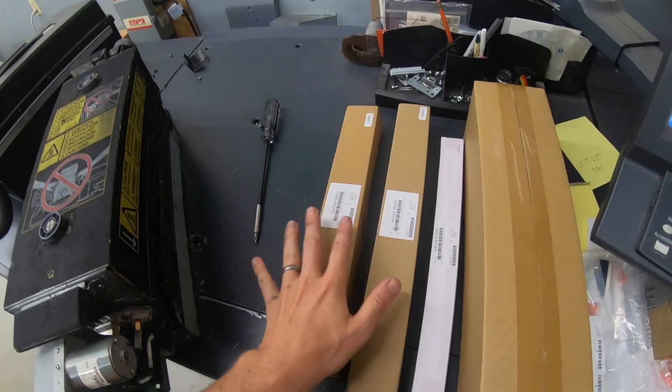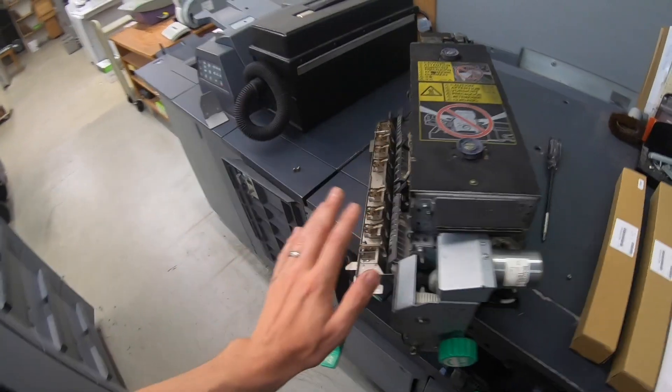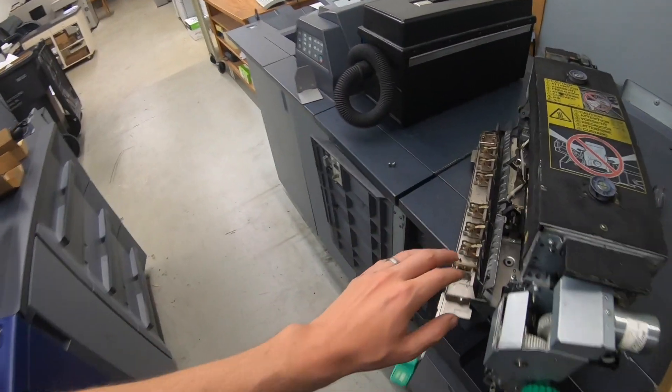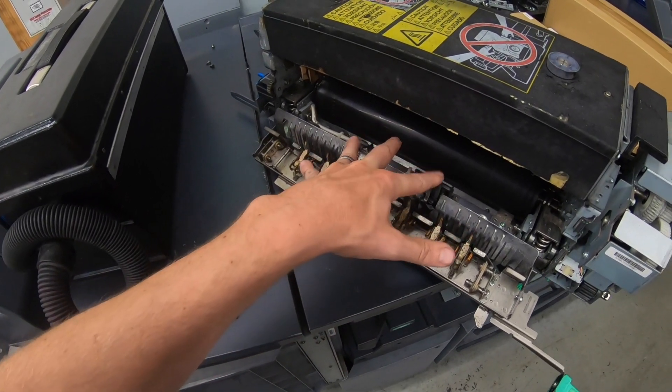I've never done one of these before, but it should be fairly straightforward. I have the parts here — the upper and lower fusing roller, there's bearings, insulating sleeves, the claws that take the paper off of the fuser roller, both upper and lower, I believe are in this kit.